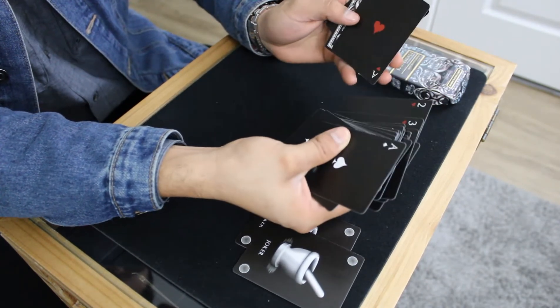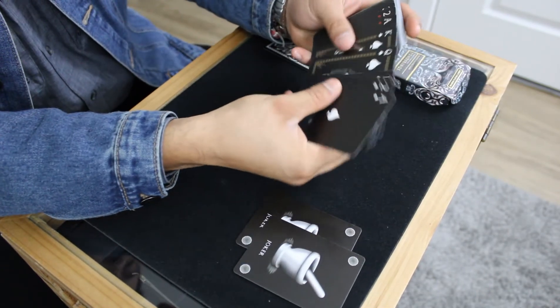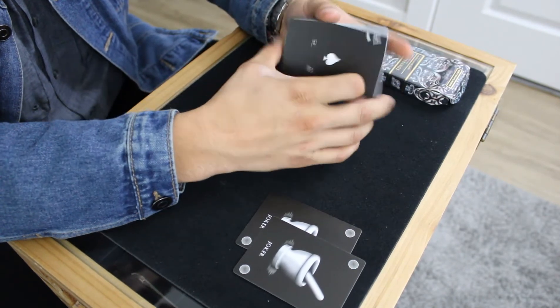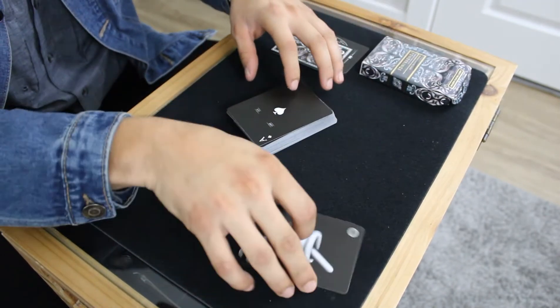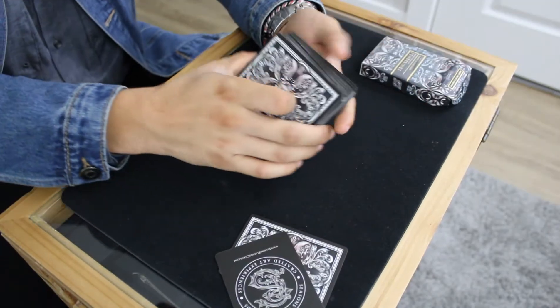Everything is pretty standard overall. I do have other decks and will do reviews on those as well. The cards are very nice — let me do a close-up so y'all can see what I mean by the detail on them.